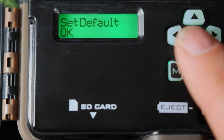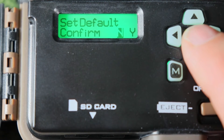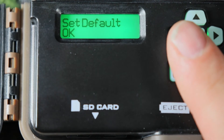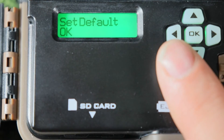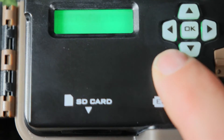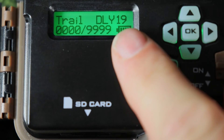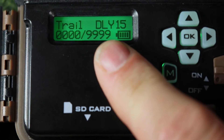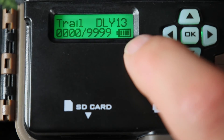Set default — I skip that because that will go back to the manufacturer settings on this camera, and I want to save the settings I have right now. After that, all you need to do is push the mode button. It says trail countdown. This is how many pictures it's got, this is how many it can take on this SD card, and then there's your battery life.